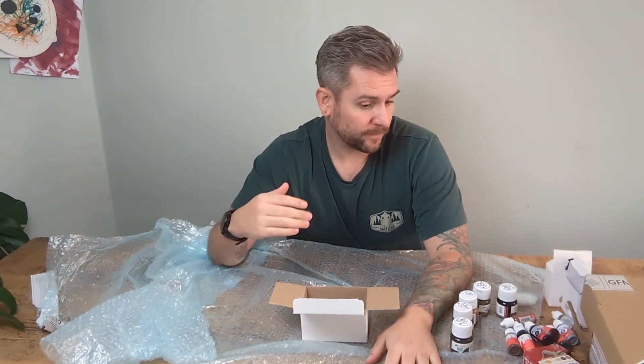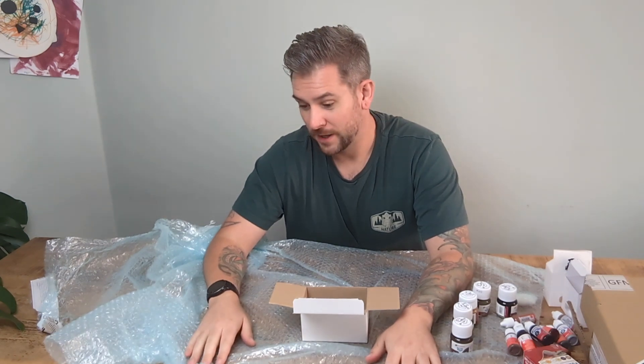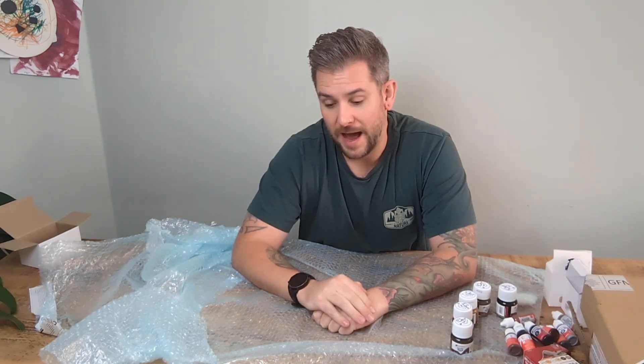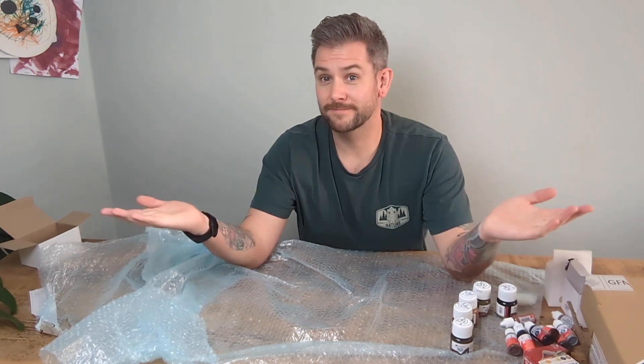Hornby, thank you so much for sending all of this. Coming up in the future you're going to see videos of me weathering products using this equipment. It's a very short video but hopefully one you've enjoyed. If there's anything in particular you'd like to see me weather, please leave it in the comments below. If you enjoyed this video please click the like button, subscribe for future weathering videos, and click the bell to see every video I release. Thanks very much for watching.